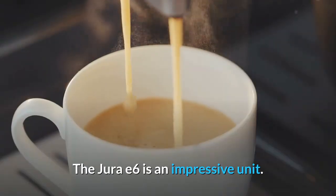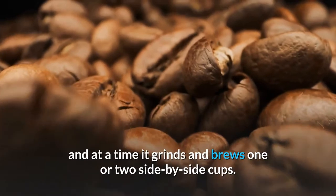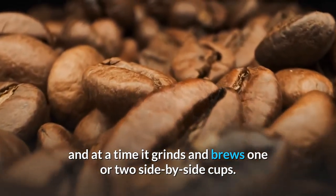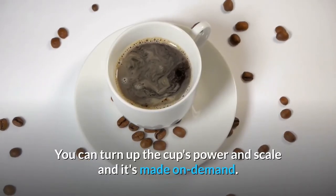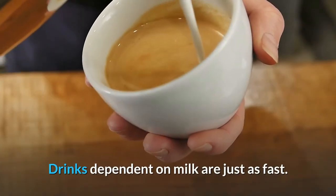The Jura E6 is an impressive unit. You just load it up with your variety of beans and it grinds and brews one or two side-by-side cups at a time. You can turn up the cup's power and scale, and it's made on demand. Drinks dependent on milk are just as fast.